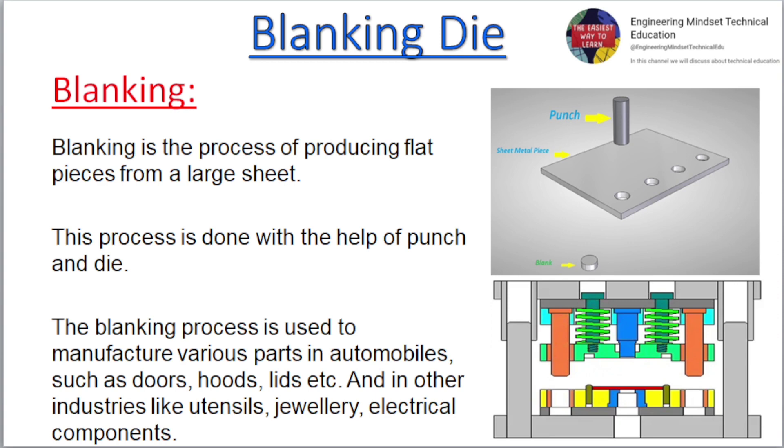Blanking is the process of producing flat pieces from a large sheet. This process is done with the help of punch and die. The blanking process is used to manufacture various parts in automobiles, such as doors, hoods, lids, etc., and in other industries like utensils, jewelry, and electrical components.